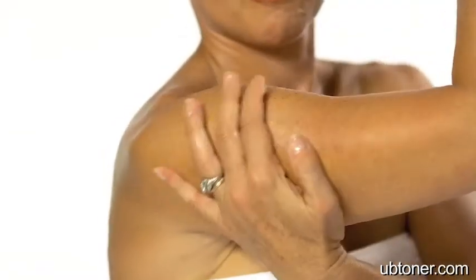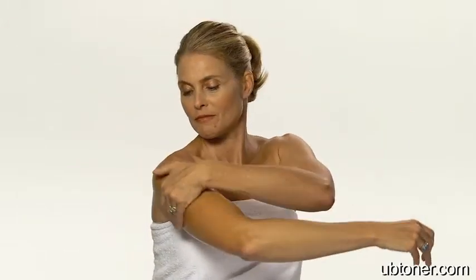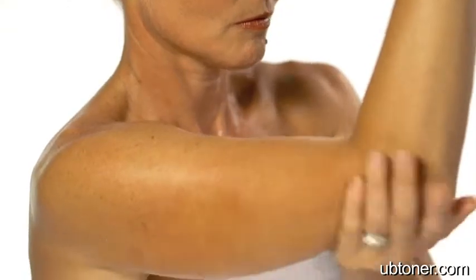The upper arm firming gel contains elastone, which penetrates deeper into the skin, and it's much better than regular skin creams. The upper arm firming gel is a perfect complement to the UB Toner. While the UB Toner firms and tightens the muscles, the upper arm firming gel firms and tightens the skin.